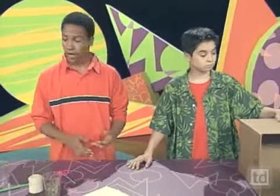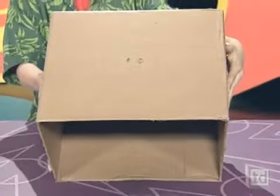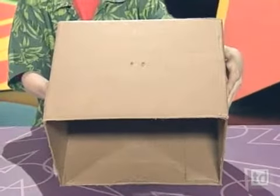First, take a box and open the top and then cut off the flaps. After you've done that, using scissors, poke two holes near the center of the top of the box. Make sure they're kind of close to each other.